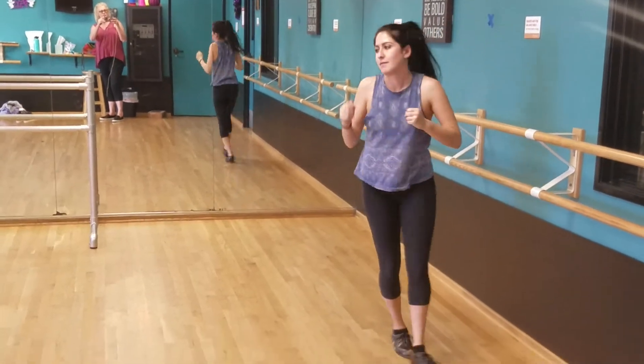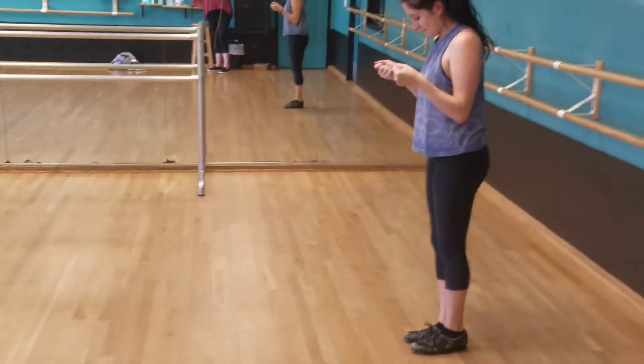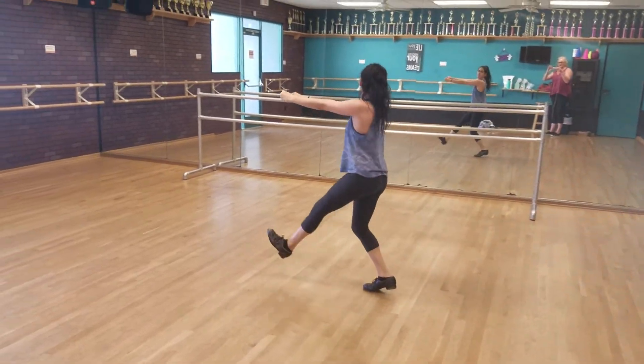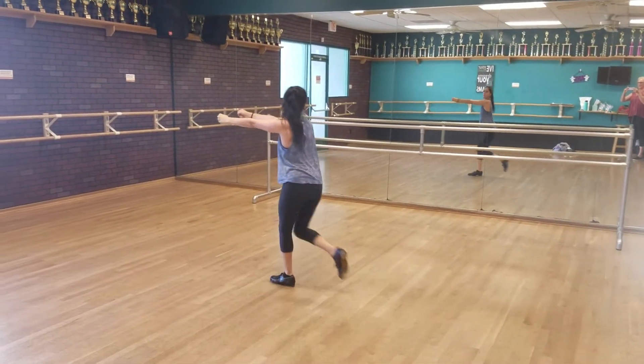Okay, now if you're entering from stage right. 6, 7 and 1, 2, 3, 4, 5 and 6 and 7 and 8.